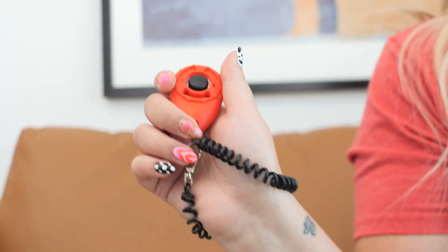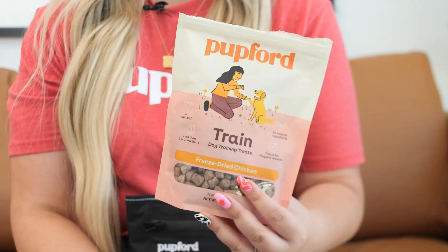Here are a few of the products that we will use for this behavior: a clicker, a treat pouch, and some of your favorite Pupford training treats. You can click the link below to shop.